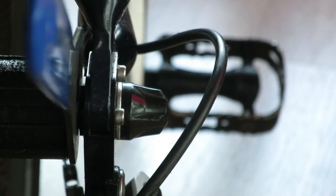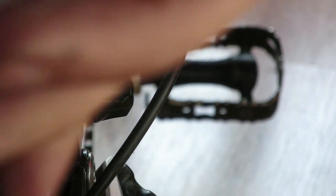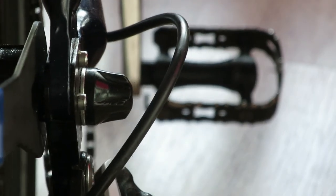And that's when you know exactly that the cone is tight enough on the bearings in this freehub.